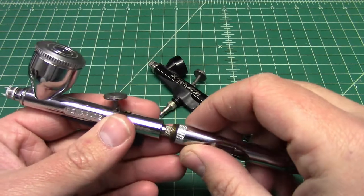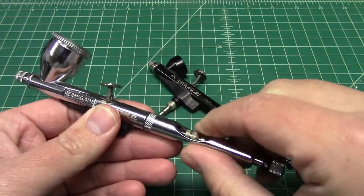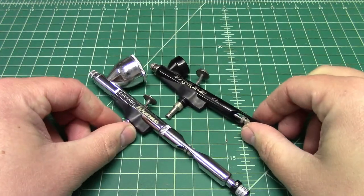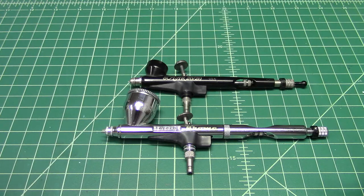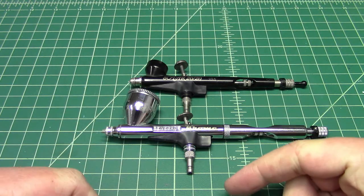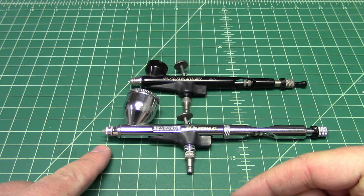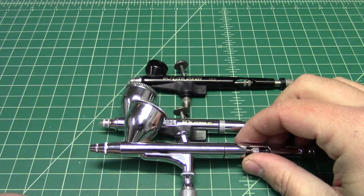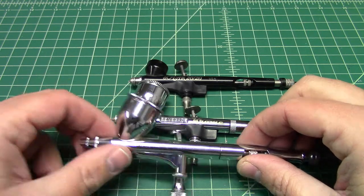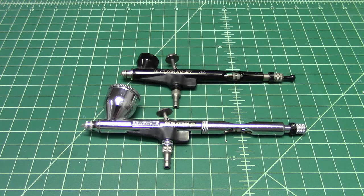Let's put the back handle back onto the Chrome. So where the real difference between the Chrome and the Sotar is, is in feel. If you line them up by the air valves, you can see that the Chrome is a longer airbrush. The Chrome is closer to a normal airbrush size in terms of feel, and the Sotar is shorter. So in practical terms, it comes down to personal preference and feel.